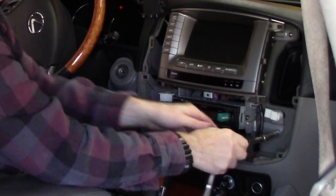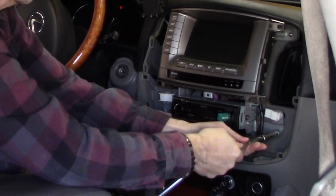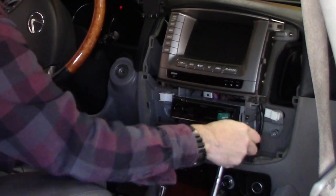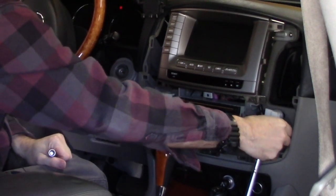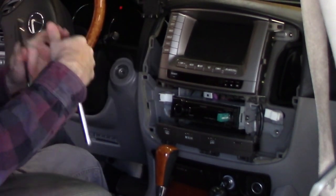Much like the contactor repair I did on this MFD, this is a tedious job. Don't be scared of it. I can do it. Anybody can do this. You can do this.